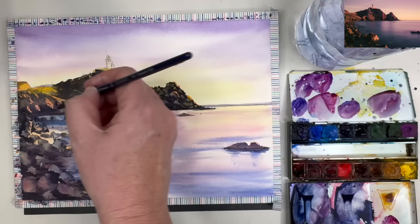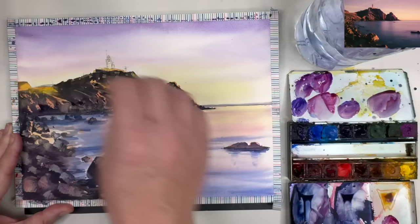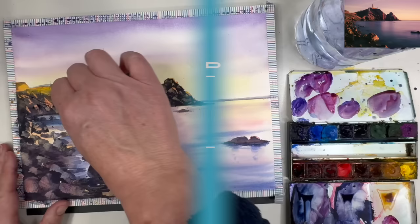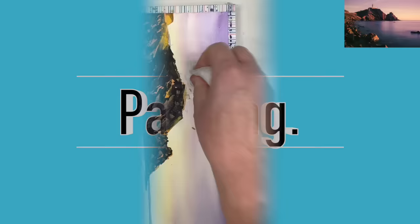Now I'm wetting some of the areas at the bottom of the cliff where it's very dark and where your card swiping may not have worked because it was too dry. You can re-wet the area, wait a little bit, then try swiping again — and this time hopefully it should work. I'm adding a few more rock shapes around the shoreline at the bottom of the cliffs, and I'm going to allow my painting to dry.